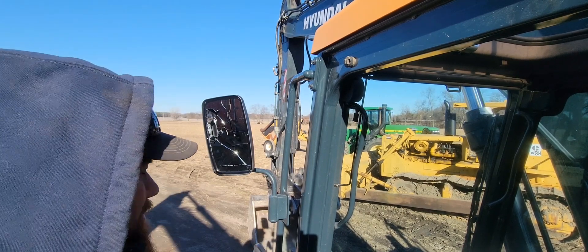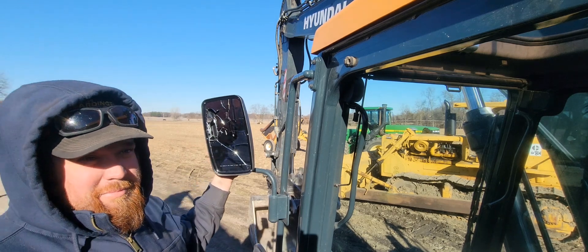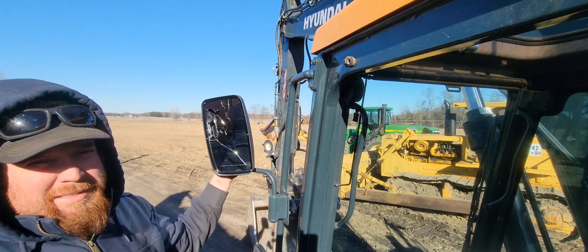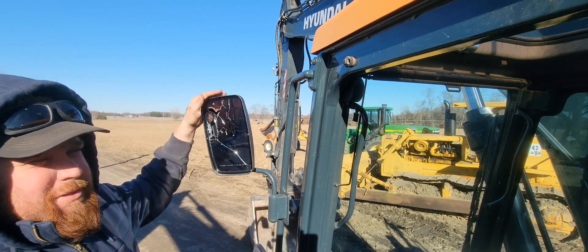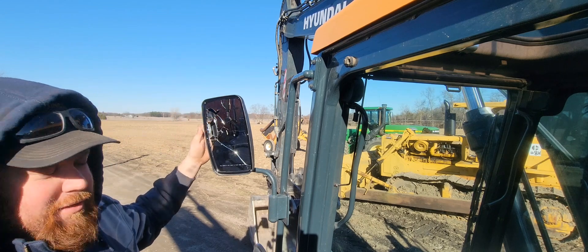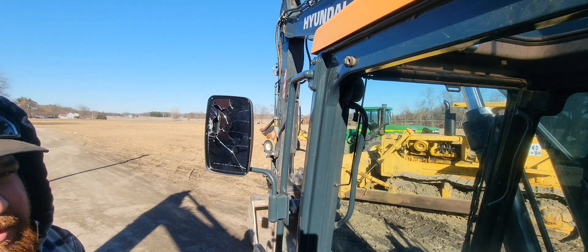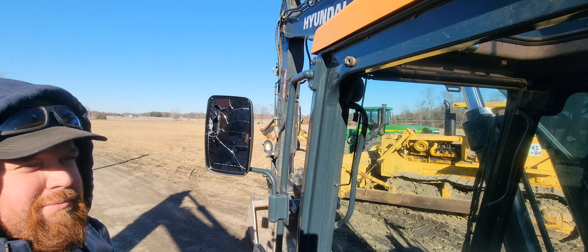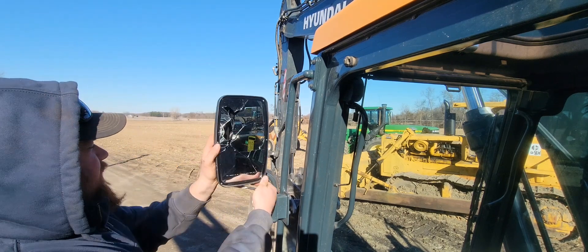Good afternoon everybody and welcome back to the channel. So everybody keeps asking about how I broke the mirror on the 220. Honestly, I have no idea how it got broke. We're pretty sure it got broke going down the road on the trailer. The last person that hauled this hoe before it got broken was actually Tyler, but I'm not going to blame it on anybody because this stuff happens.